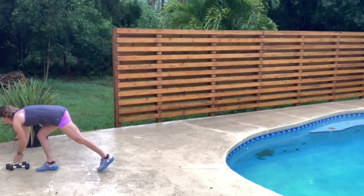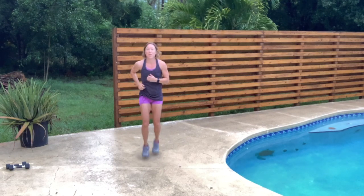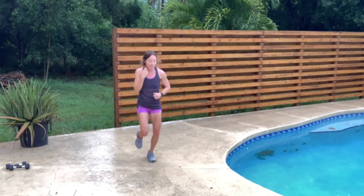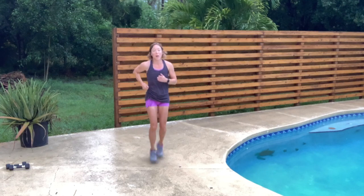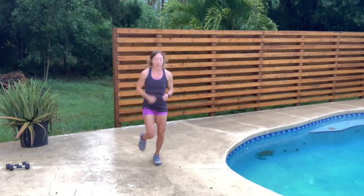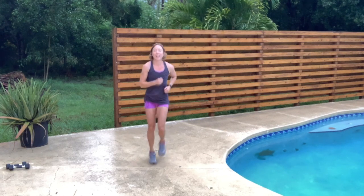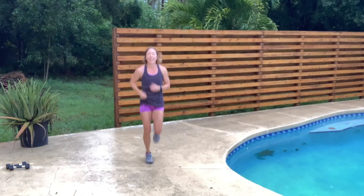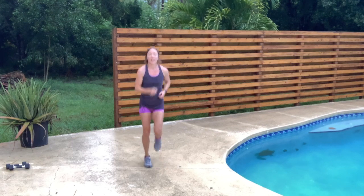Put those weights down. Go back to your low jog or a strong walk. This is a very efficient mile — you're getting in some toning, cardio, all done in a short amount of time. That's what we like at Walk and Tone at Home. Bring it back to your walk.